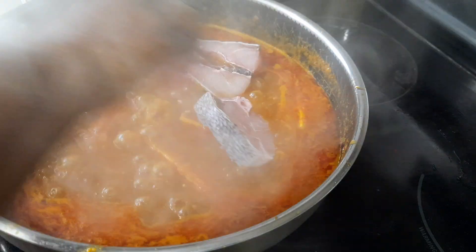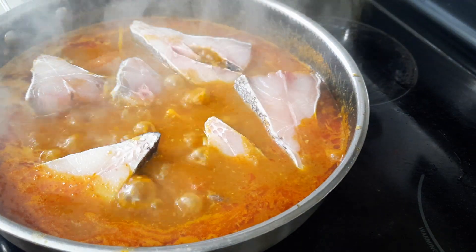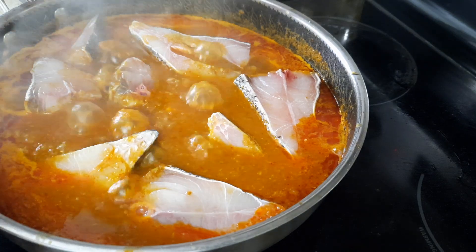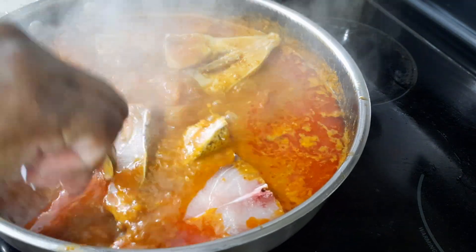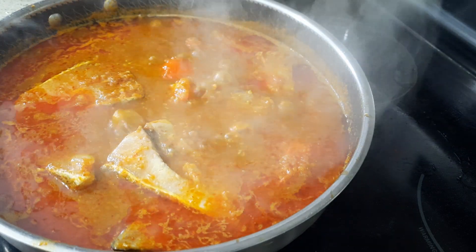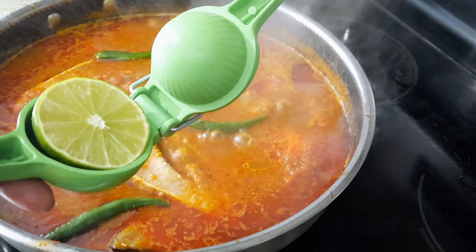Now I'm going to add the fish — maybe about 500 grams. You can use any kind of fish you want. I'm also going to add half a lime and throw in some green chili. Let it cook for 4 to 5 minutes. I'm going to squeeze in half a lime — this is a sour fish dish with tamarind, but adding lime gives it even more taste.